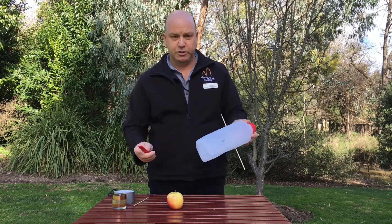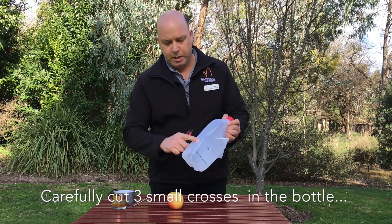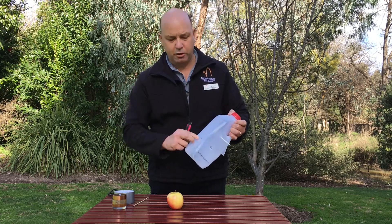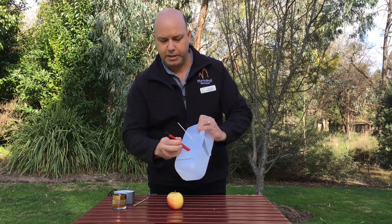Then we'll take the Stanley knife — this is one I've already done — but what we'll do is we'll put a small cross incision, push it in with your finger, so it needs to be about the size of your finger, push it in so it creates a star-like effect inside that looks like that. We do that on three sides, so make the star cut.